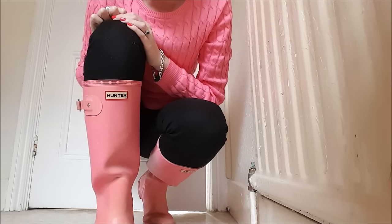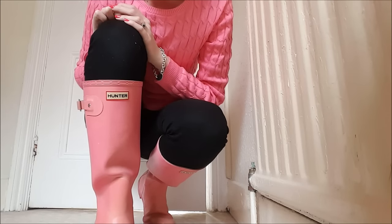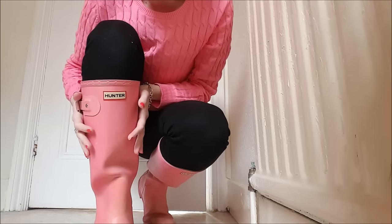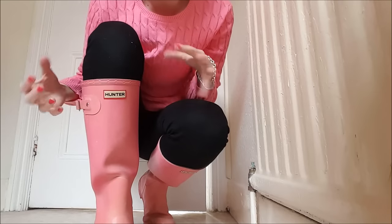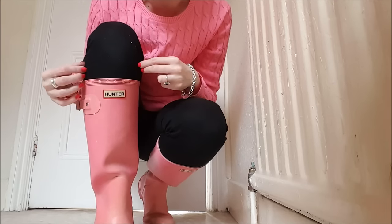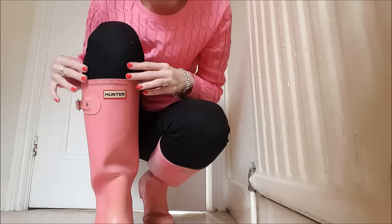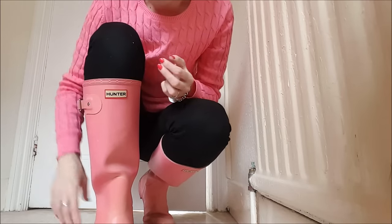As you can see I'm now wearing the Pink Hunter Wellies, which look really nice with this pink top — purely coincidence — and they feel really comfortable. Since I bought these I've actually lost quite a bit of weight, so I'm noticing the difference just wearing them: they don't feel tight on my calf at all and they're actually quite nice.